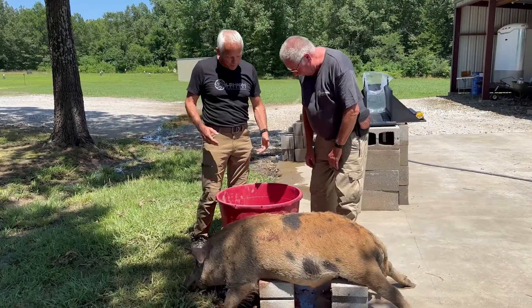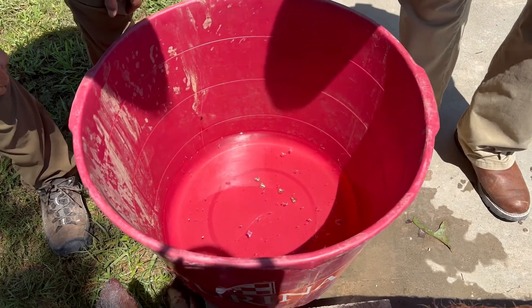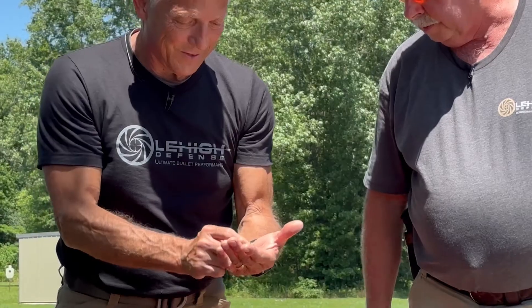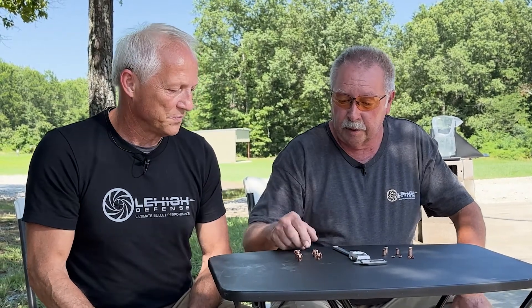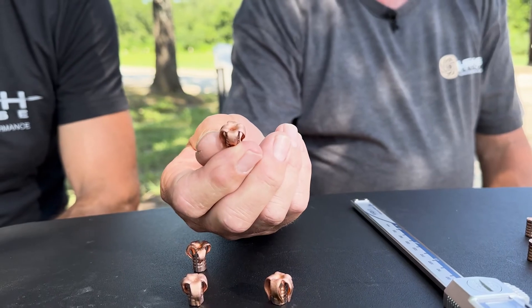Good shots on this hog. Bill had the idea of putting a water catch basin behind it — we caught four of the bullets after they went through a good 10 inches minimum of hog. Here are these beautiful 125 grain maximum expansion bullets fired from the 300 Hammer. As you can see, they're just the same as they were with water and gel — absolutely 100% weight retention, all four petals bent back. Just beautiful. Four of the maximum expansions recovered, and they did just exactly like they're supposed to, just like they did in water and gel.